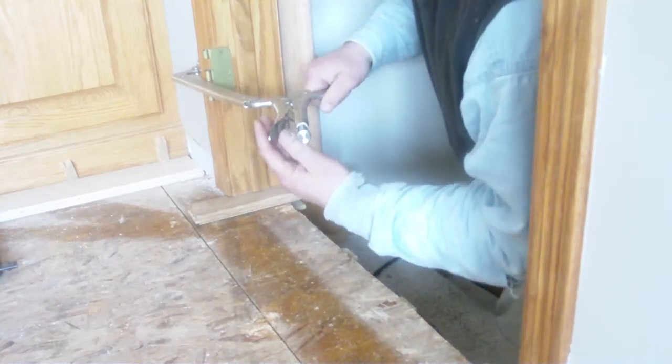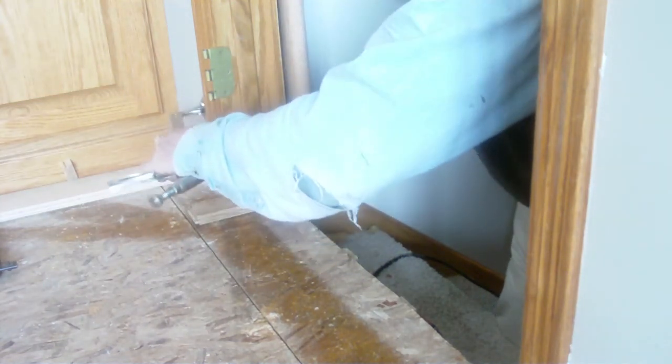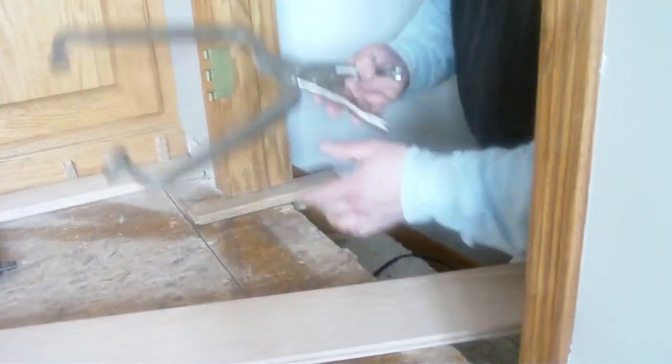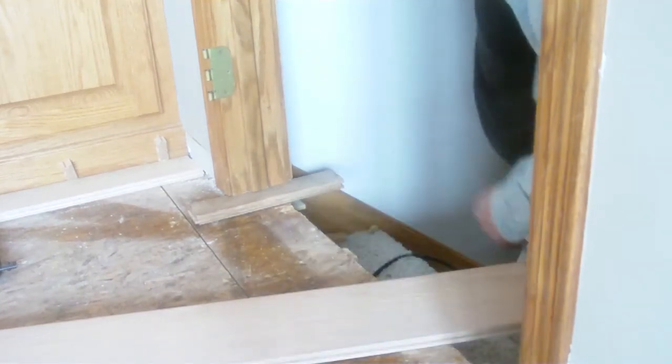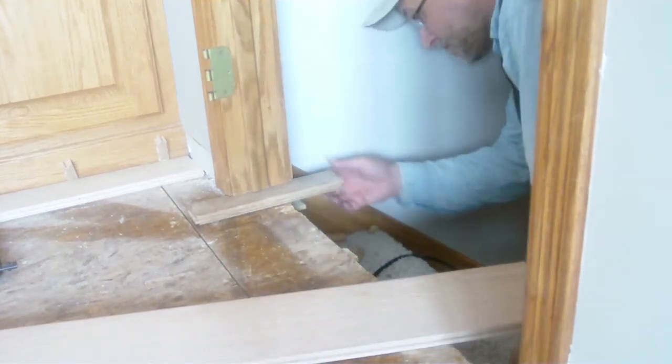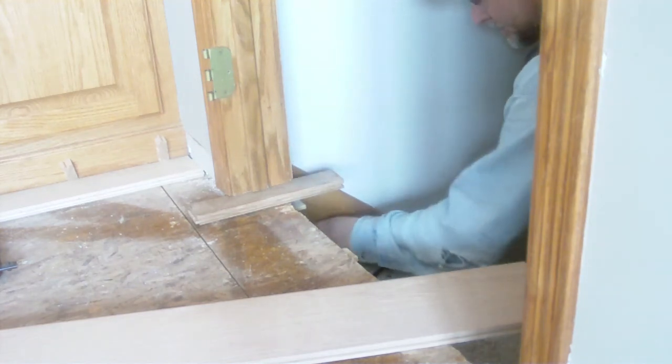I reach for my fine tool every day it seems. This is a nice vice grip clamp that works nicely for this kind of application. I can't show it to you but it's a nice clean cut here.